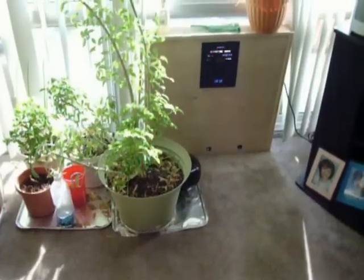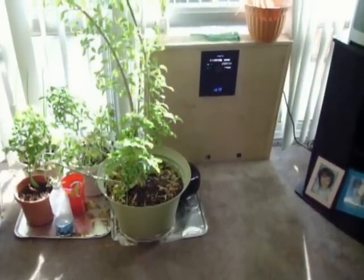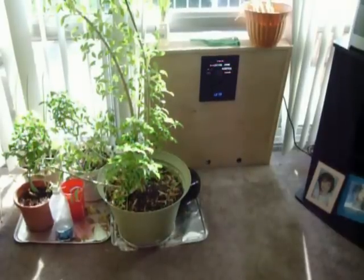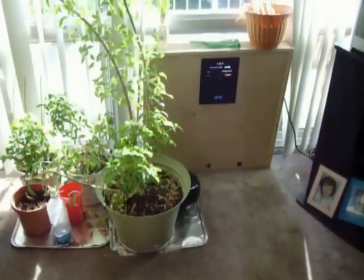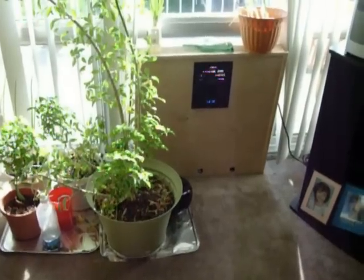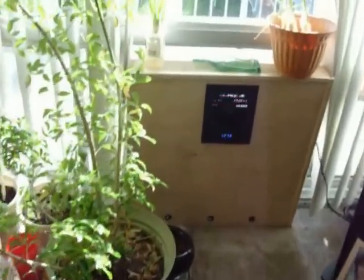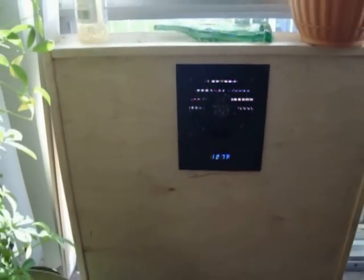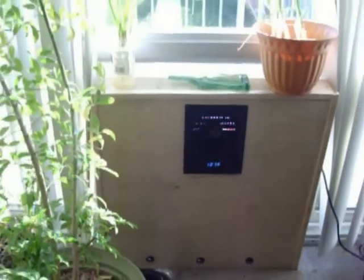It's November 9th, 2012, right outside St. Louis, Missouri. It's 70 degrees outside. This is our little 2 foot by 2 foot solar hot air heater. It's been running for quite a while now, and as you can see right now it's at 127 degrees Fahrenheit. All that from a little 2 foot by 2 foot box.